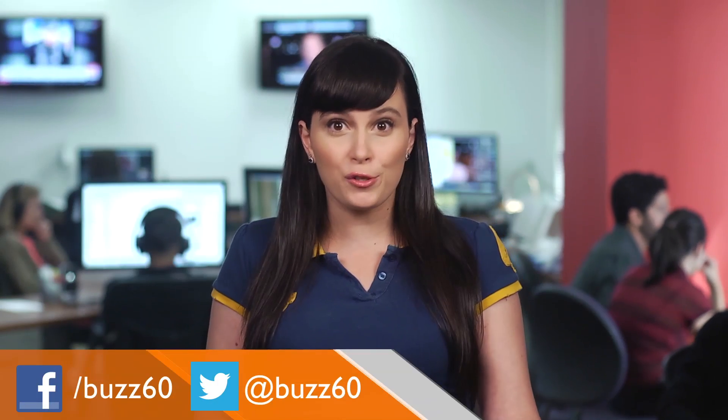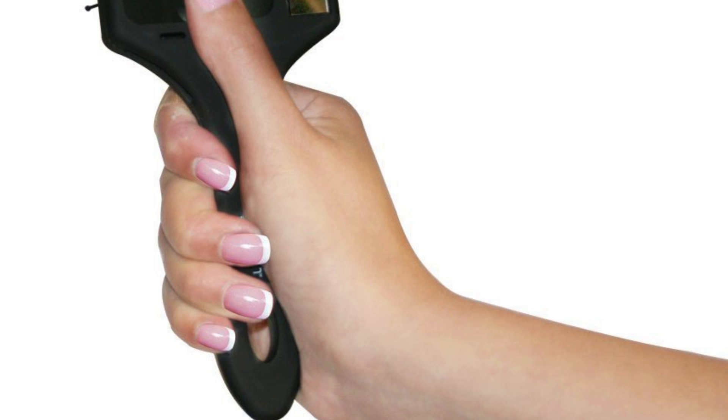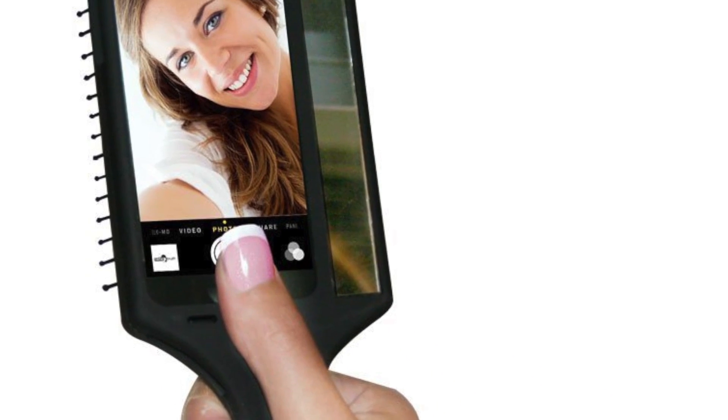Although, wouldn't it be helpful if you could brush your hair and also see what the picture's gonna look like at the same time? According to the website, the brush is so much more than that. The handle helps you find the best possible angle for selfies because you can extend your reach. This tiny mirror on the side is also supposed to help… in some way.